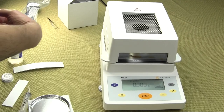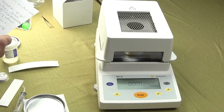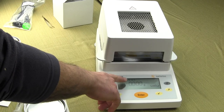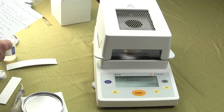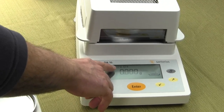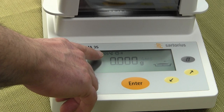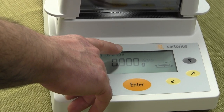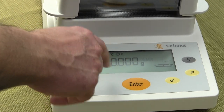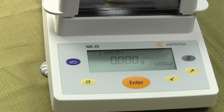On the LCD display at the top, you can adjust the temperature. On this moisture balance you can set the temperature anywhere from 40°C up to 160°C. The default out of the box is 105°C. You can put this in auto mode or manual mode — right now it's in auto mode and we'll do a demonstration showing how to use it.